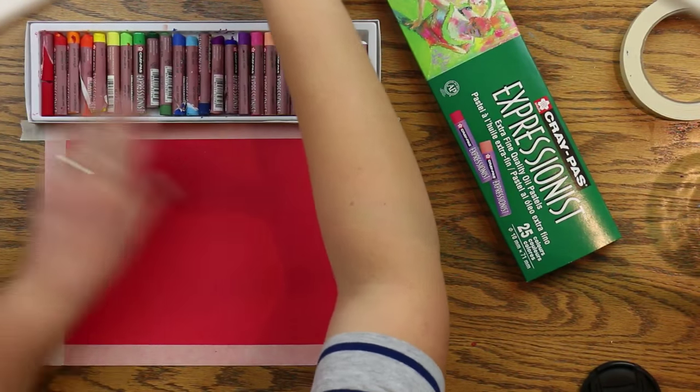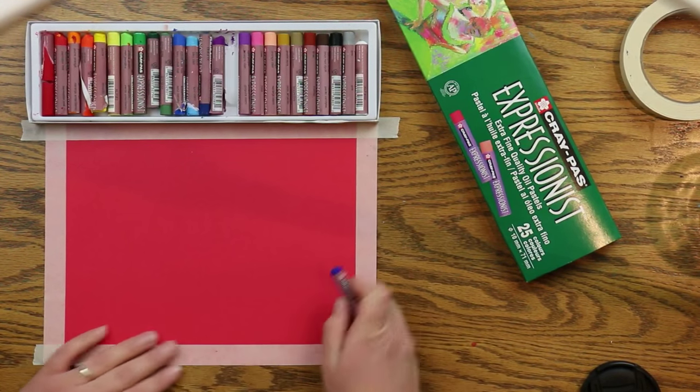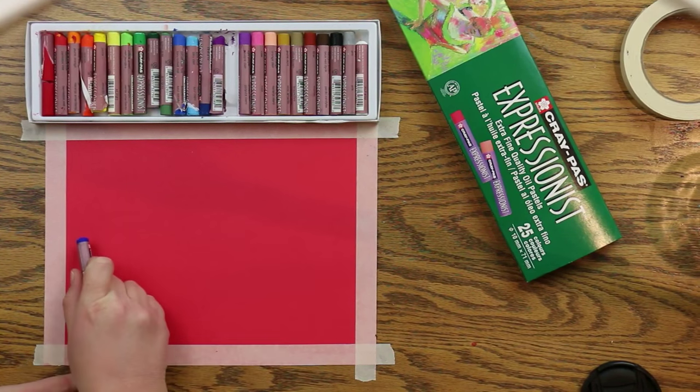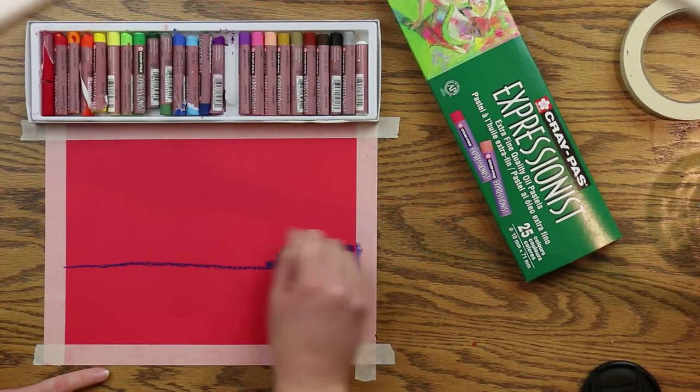For this project, all you're going to need is sturdy construction paper and oil pastels. I am using Expressionist oil pastels from CrayPass. I really like how creamy and smooth they are. I'm also gleaning inspiration from this gorgeous photo from EricPiercePhotography.com.